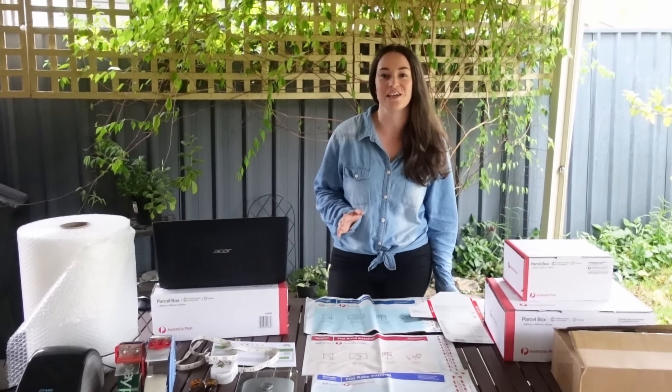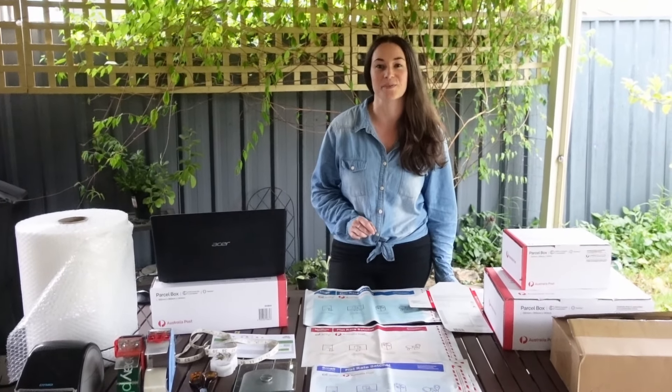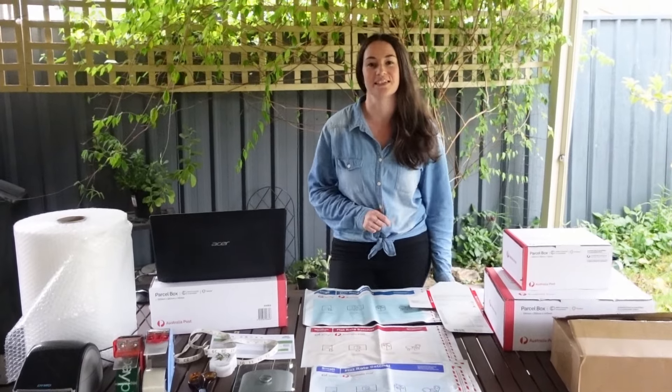In this video, we'll cover everything you need to know about sending your eBay orders with Australia Post and My Post Business, including all the supplies we use, how we utilize My Post Business, and the system we use to never mix up an order.